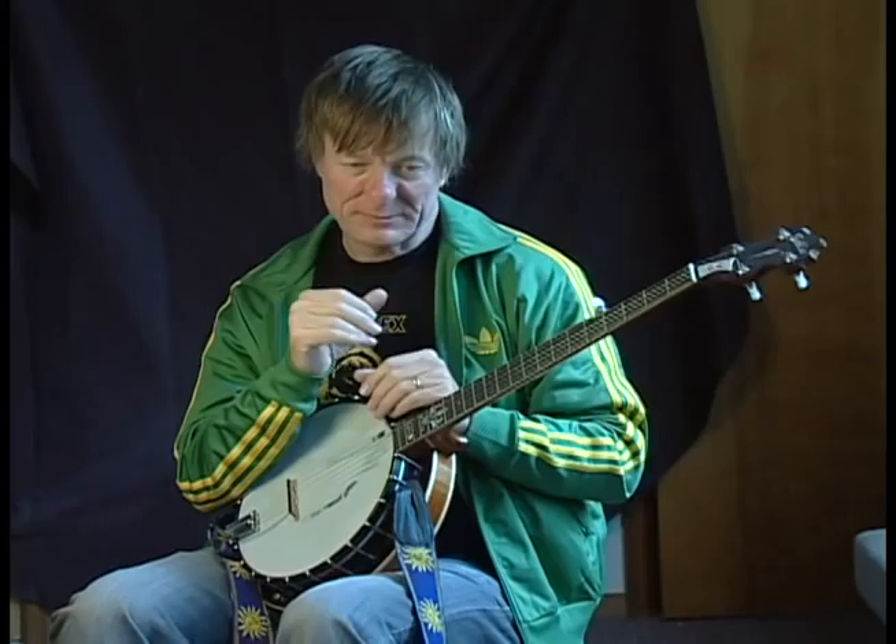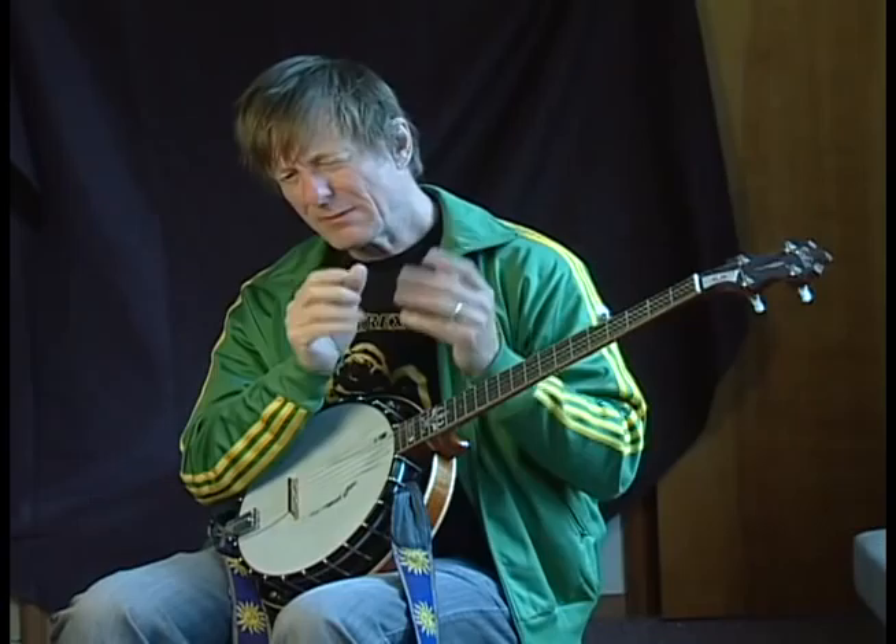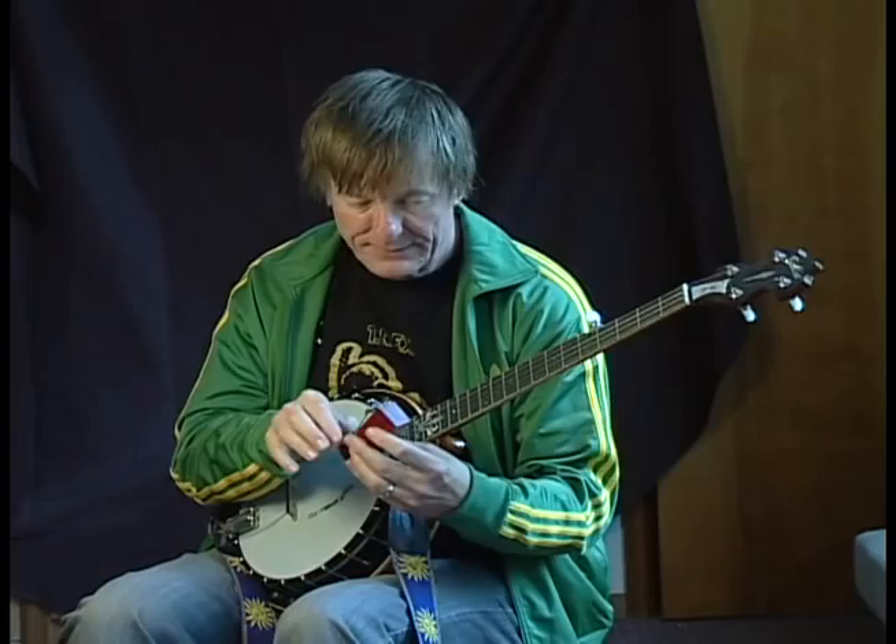There are so many tunes built on that form — a million rock songs, country songs, and all different kinds of American music are built on those changes. You can find the changes written on the internet if you Google '12-bar blues in G.' But in your head, just think: four patterns of G, two patterns of C, two patterns of G, one D7, one C, and two G's. That makes 12.